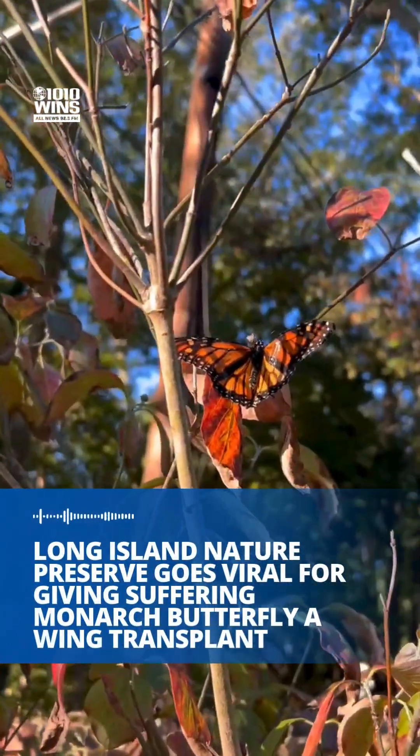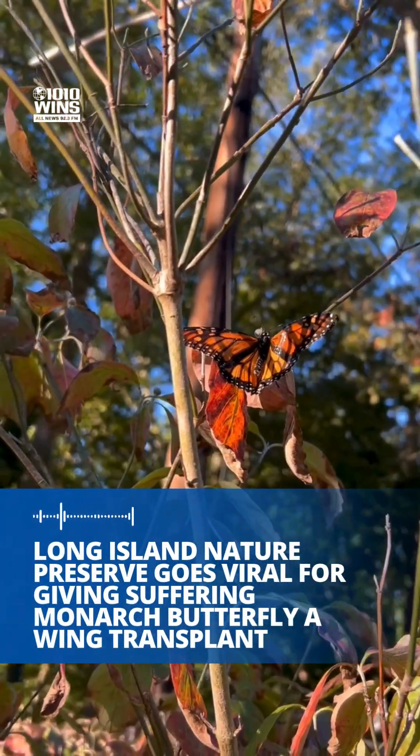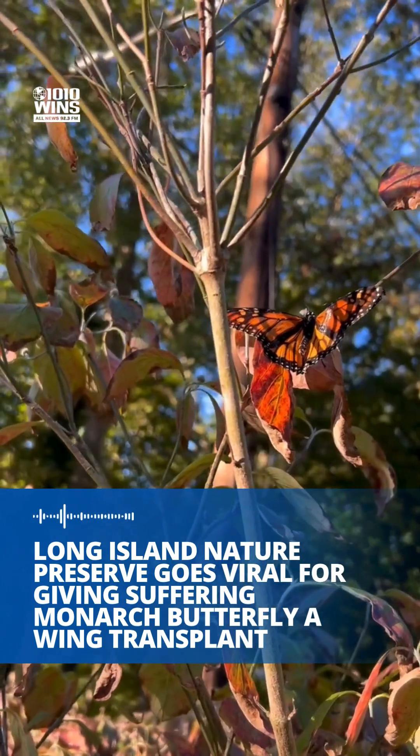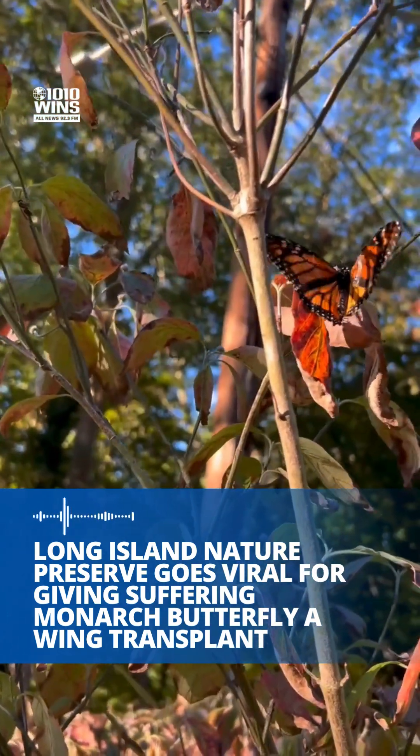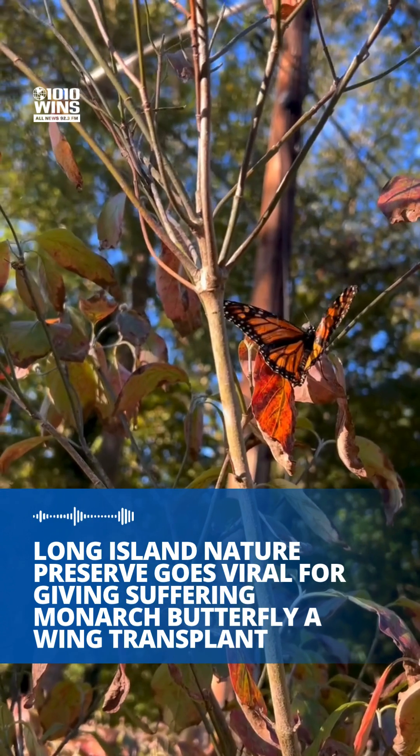It is something Janine Ben-Dixon of Sweetbriar Nature Center always wanted to do — repair the wing of a butterfly. And she got her chance after a woman brought in a monarch with a wing that was not formed properly, making the butterfly unable to fly.